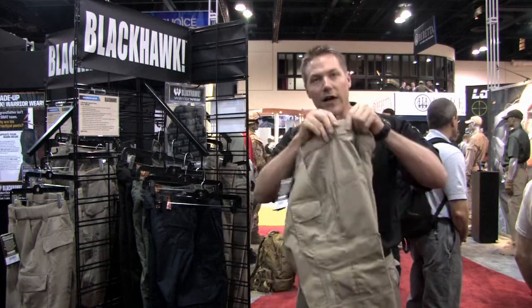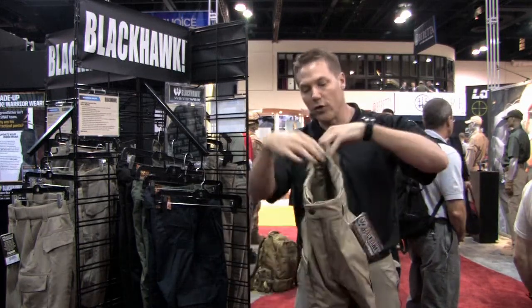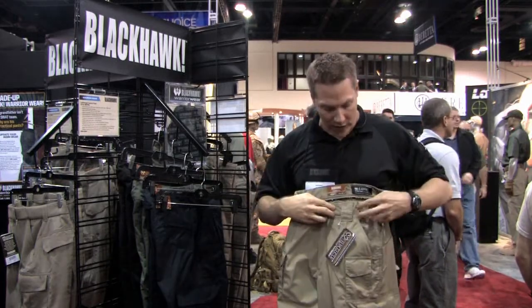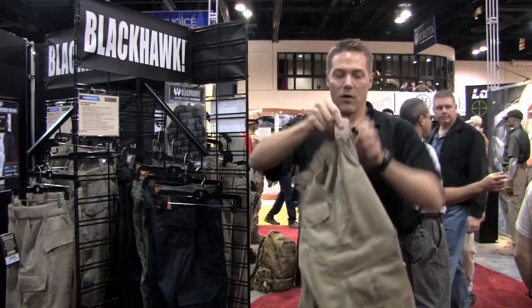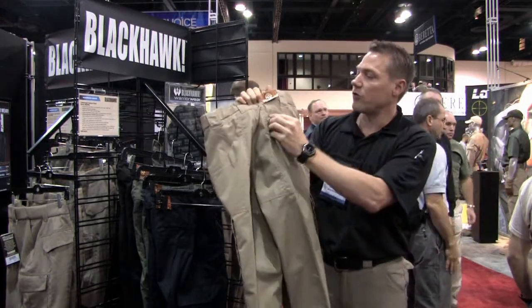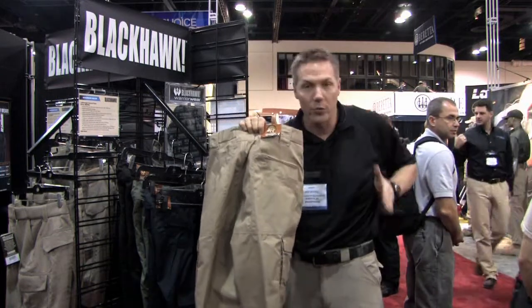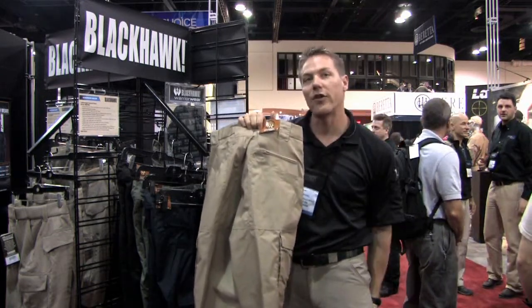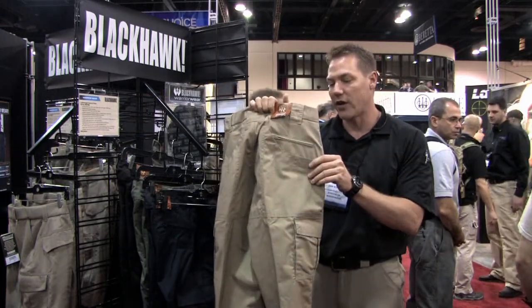Our belt loops are made nice and tall so they work well with our CQB rigger belt. When you get that belt loop through and want to wrap it around a second time, it tucks very nicely into this wide belt loop. We also have a zippered wallet pocket in the back that keeps your wallet at what I like to call the top half of the moon — so unlike a lot of tactical pants where your wallet tumbles down to the bottom of your leg, this stays nicely placed especially when you're sitting in a vehicle.